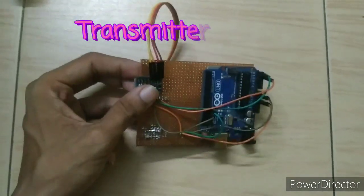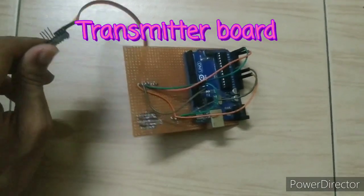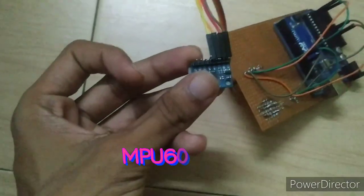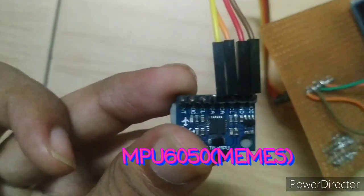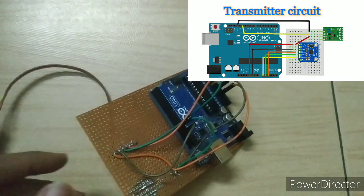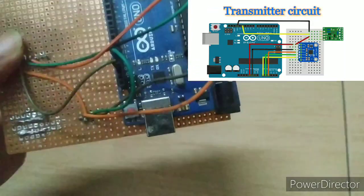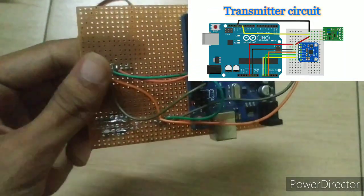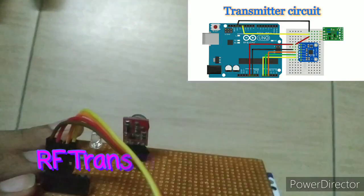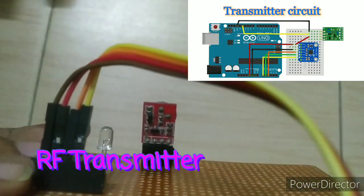This is the transmitter board. This is the MPU 6050, also known as the MEMS sensor. I also used a Vero board for the transmitter circuit — it is also a very easy circuit diagram. I will put it in my description so you can find it very easily.